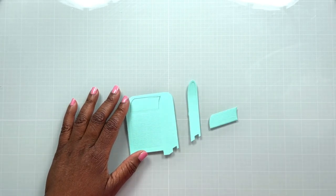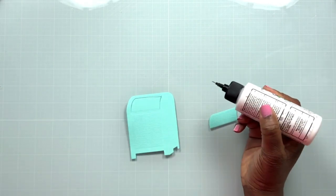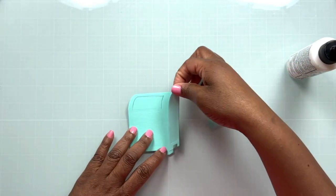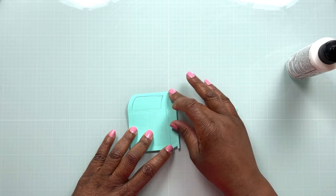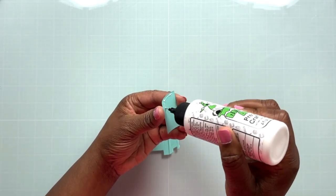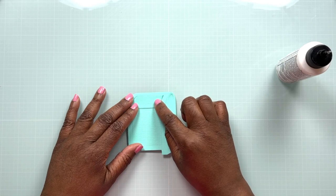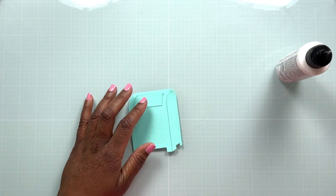Off camera I went ahead and die cut the mailbox. There are a couple of pieces — one really large solid piece that makes the whole mailbox, and then a couple of side pieces and a lid that help give some dimension. You could die cut these in different colors or different shades of the same color. I'm keeping my mailbox in a solid aqua teal-green color, with a palette of teals, white, and foiling accents. I'm just putting the lid onto the mailbox and gluing that down with my Barely Arts glue.